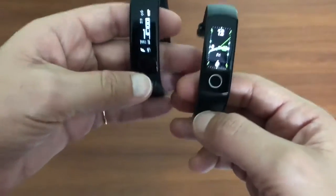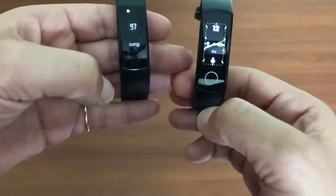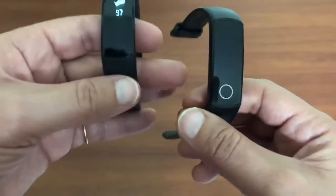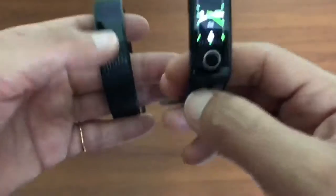Let's start with the display. Honor Band 3 has an OLED display, however Honor Band 4 has an AMOLED display. Band 3 was launched somewhere in July 2017 and Band 4 was launched this year in September.